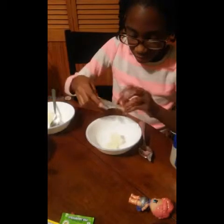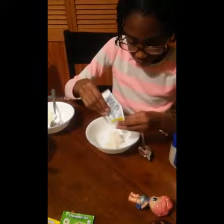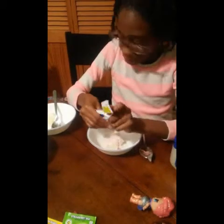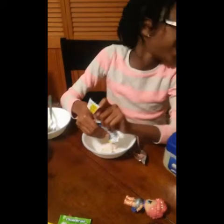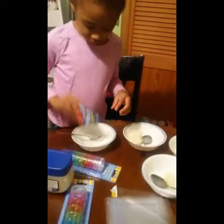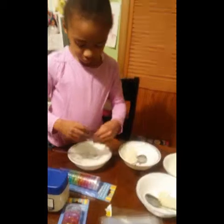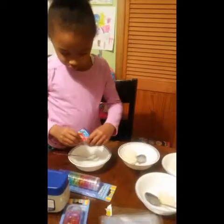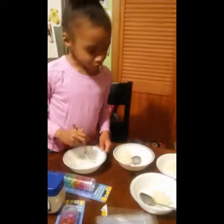Can we mix now? Yes, you need to stir it up. I hope it turns color. Stir it up really good, make sure you get all of it mixed. We got Brianna's all mixed up, and then Ava's — she's mixing hers up too, mixing really good.